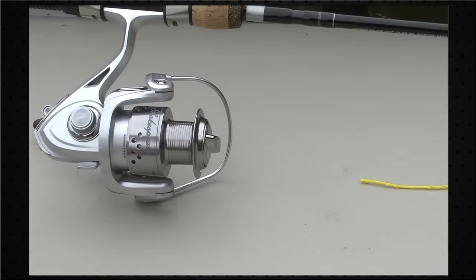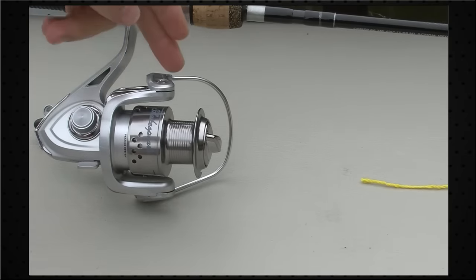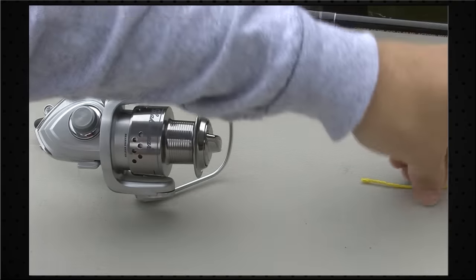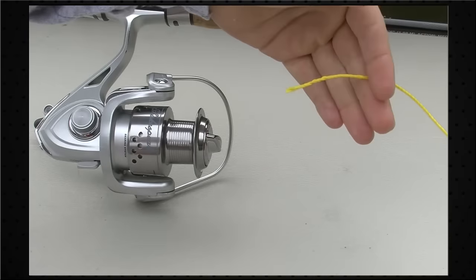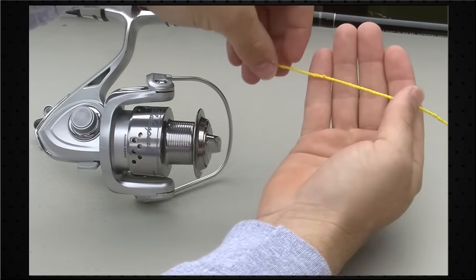The next thing you want to do is lay your rod and reel flat. Open your bail and run your line through the first guide on the rod. I'm going to show you the knot we use to attach the line to the reel — I'm using this yellow line to demonstrate.